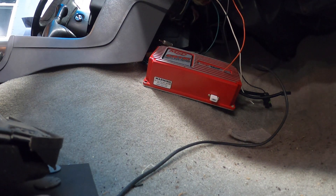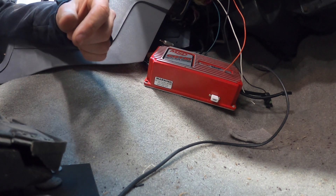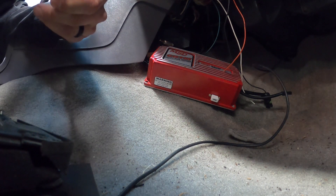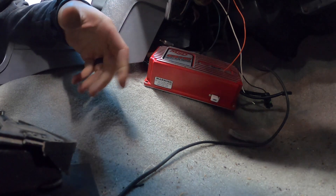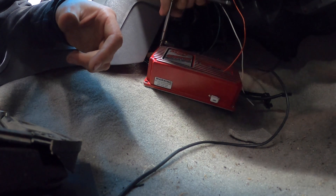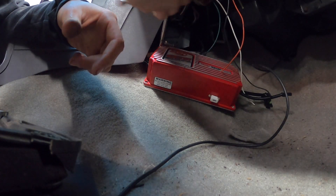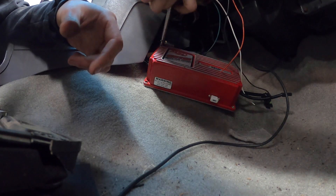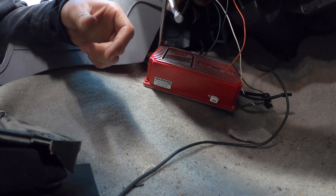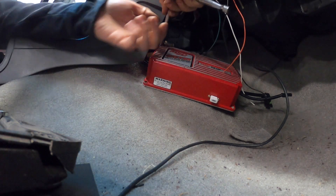Hope I got the correct size — it's probably five-sixteenths — if I'm able to get this in here. Oh, this might be broken. You know, this thing lasted a while though, I can't really be angry about it.